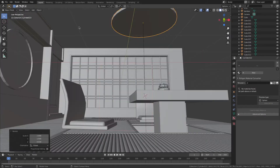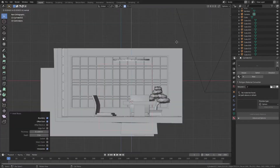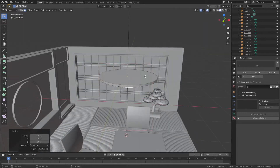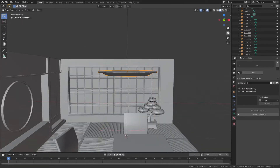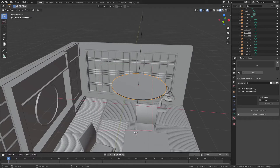Firstly, before making any food, we're going to make a container for the food. Making these plates are very simple — you can slow down the video and try to follow along; it should be very straightforward.